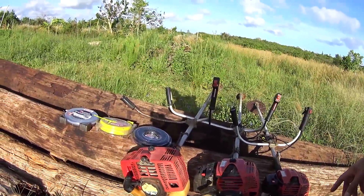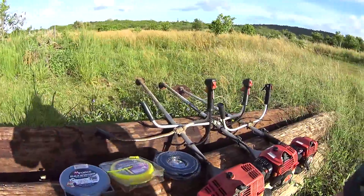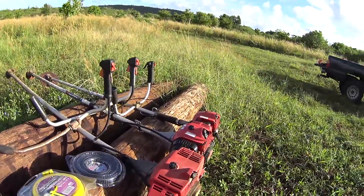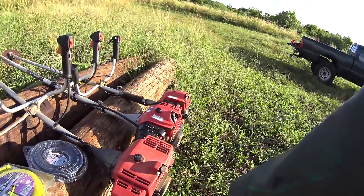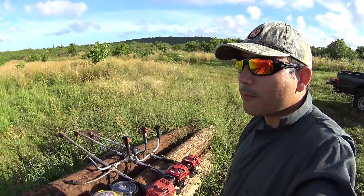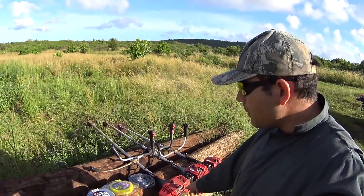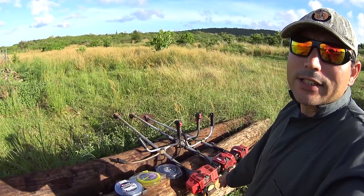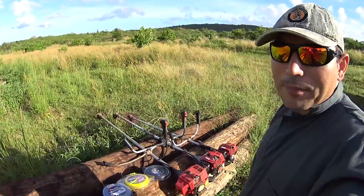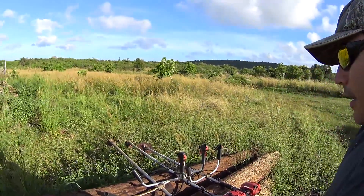So those are the three models I have today, and I'm going to use all three — we'll talk about them and give you guys more information on what to expect from each one. This antique one you probably won't be able to find, but I've seen some used lawn care forums where people are selling them. If there's one out there, this thing works like a charm — I'll show you how it performs.